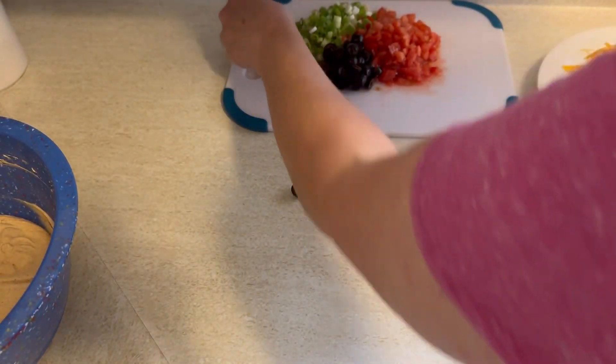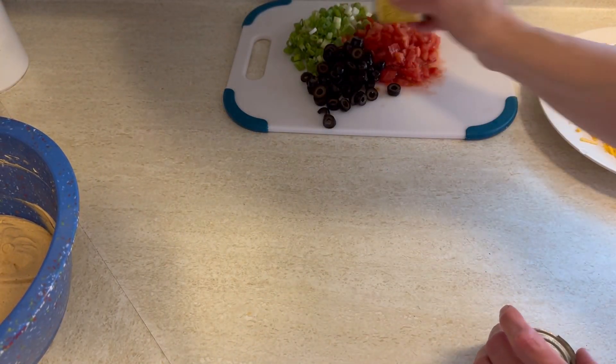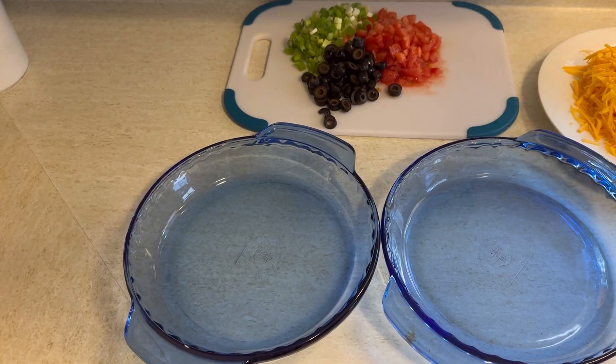But really, if you shred your own cheese, it tastes better, it works out better in recipes, it really is worth the time, and it is less expensive.